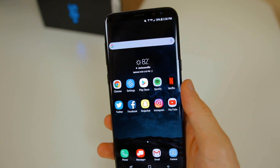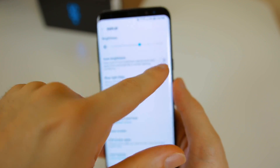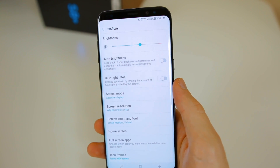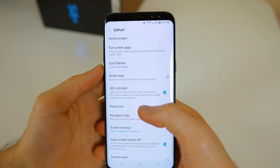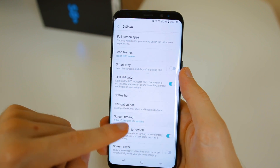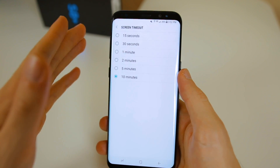The second thing I would do is disable auto brightness and mess with some display settings. Go to Settings, then Display. You have your brightness there which you can adjust, and then auto brightness — I always disable that first on every device I get. Auto brightness has a negative effect on battery life. I'd recommend manually adjusting brightness as needed. You can also disable the LED indicator in the top left if you want. Screen timeout is down here — I have mine set to 10 minutes, which is the max. It's set to 15 seconds by default, so change it to at least a minute or two.